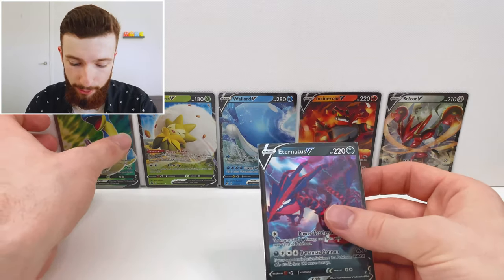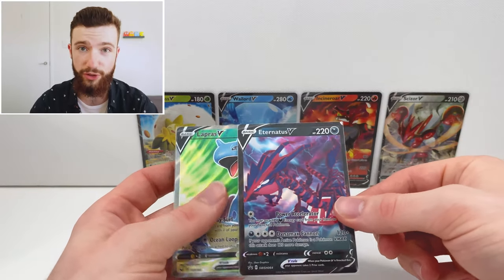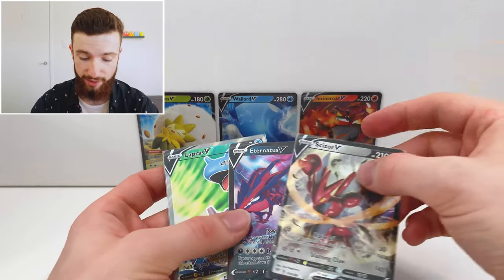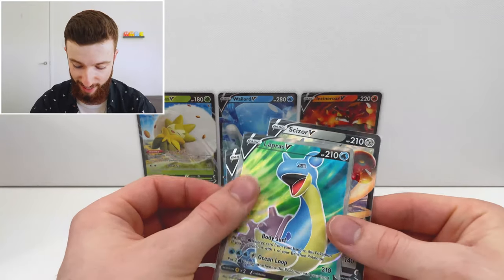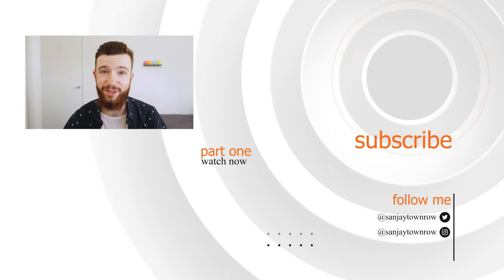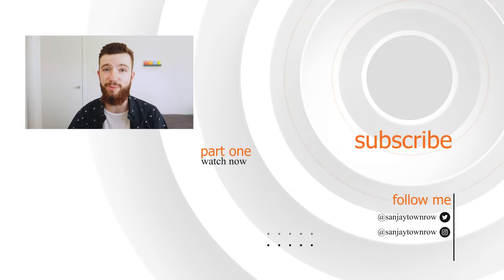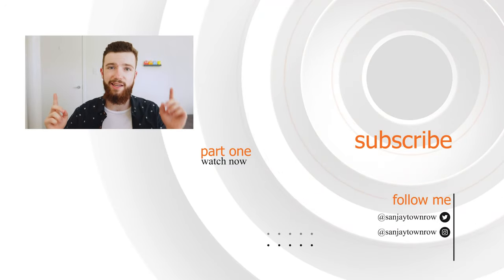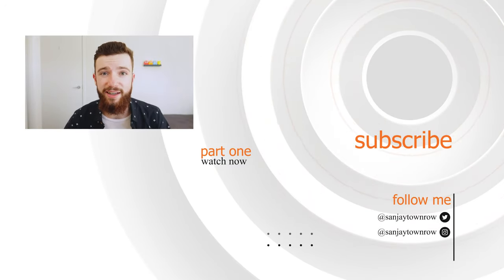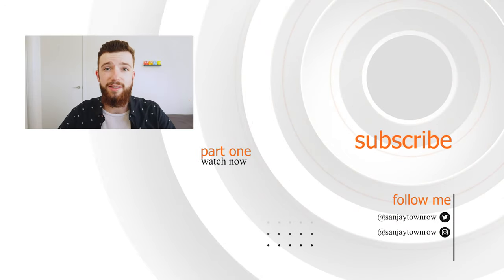Alrighty guys, here we have our pulls: Eternatus V as our promo card looking awesome, this very disappointing Scizor V, and Lapras V. Thank you so much for watching — go leave me some support in the comments for that terrible Scizor. If you haven't seen my previous Champion's Path openings, check those out. Next week's video we'll be opening up Pikachu and Eevee tins — stick around and stay tuned for some more.